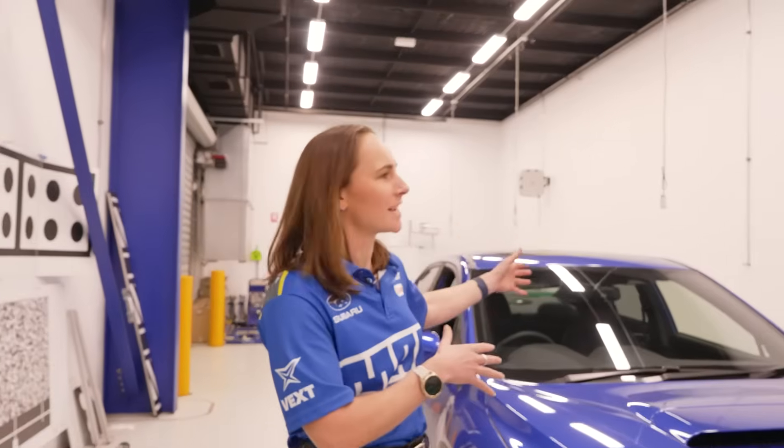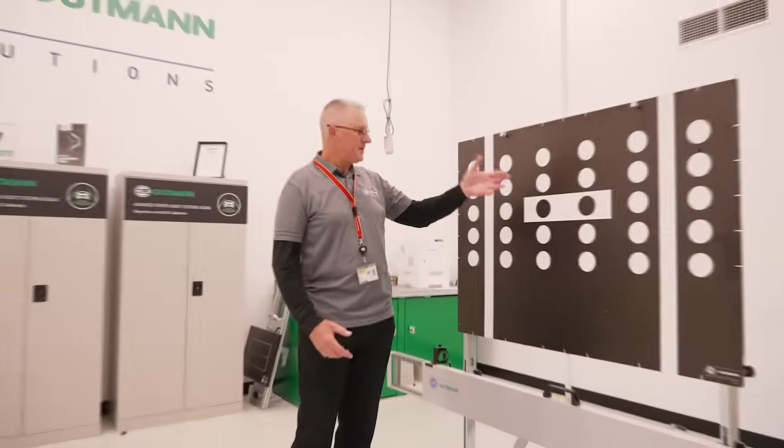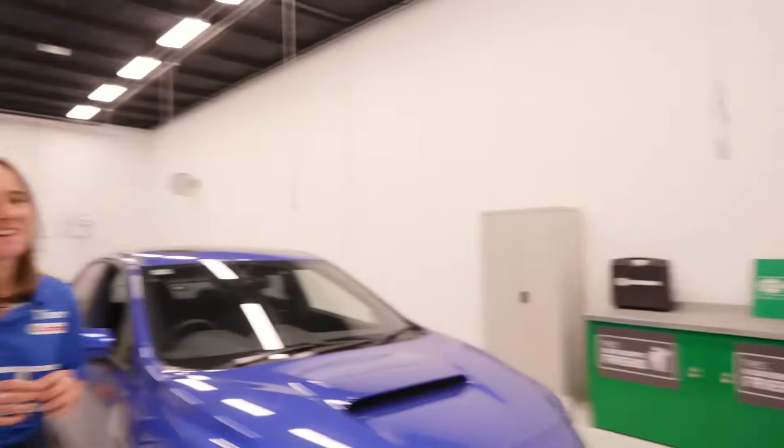So if we had to replace a windscreen, or if there's a sensor that's damaged, you'll need a calibration tool like this one. This is our ADAS system from Hella Goodman. It consists of a target board, a wheel hanger, and also our Hella Goodman diagnostic tool. They call it the target board supermarket because each manufacturer has their own unique design.